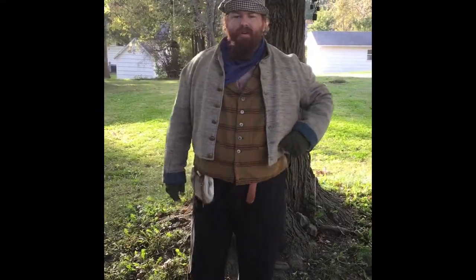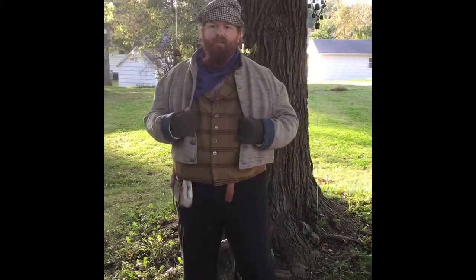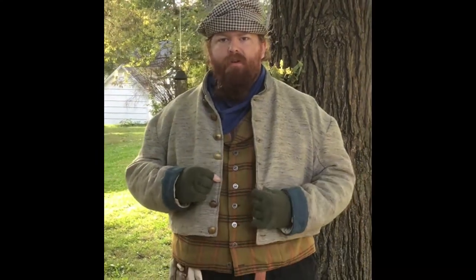Alright, hello — it's Dwight again. I went and got out of the closet one of my Confederate Army jackets. This is one that would have been worn by a soldier in either the Confederate Army or as part of a civilian guerrilla group that was pro-Confederate.